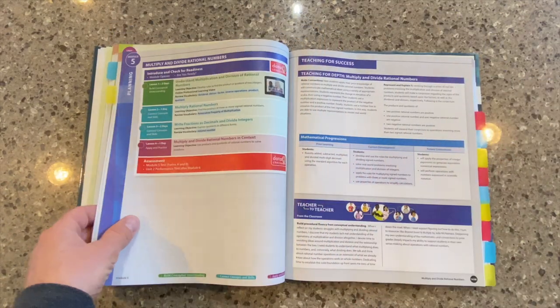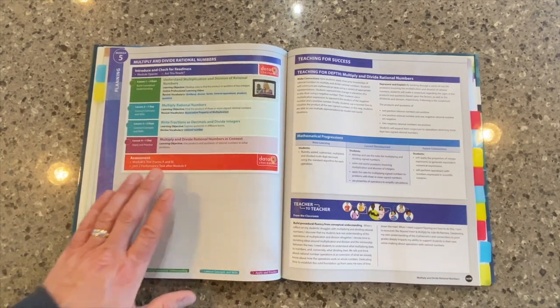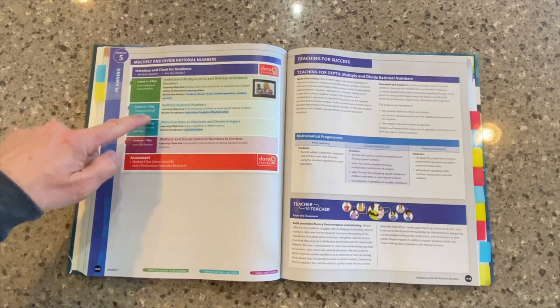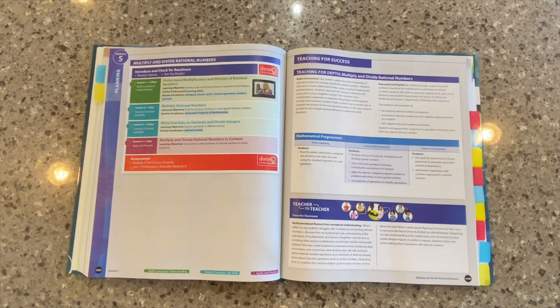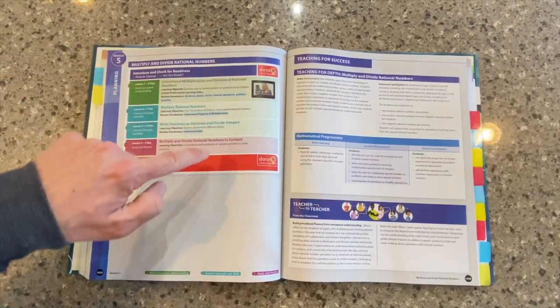Each unit is broken into modules. At the beginning of each module in your Teacher's Edition, you'll see the module planning page. We've talked about that learning arc in some of our other videos — that learning arc is highlighted right here. So we've got four lessons; we go through the entire arc in this module. In some modules, we don't have each of the three different types of lessons — sometimes that arc is extended over several modules. Sandwiched between our lessons, of course, are these data checkpoints.